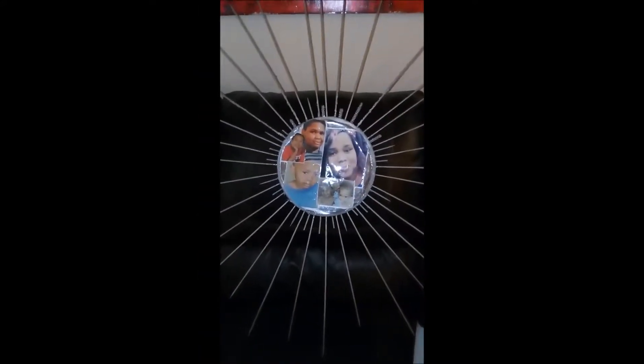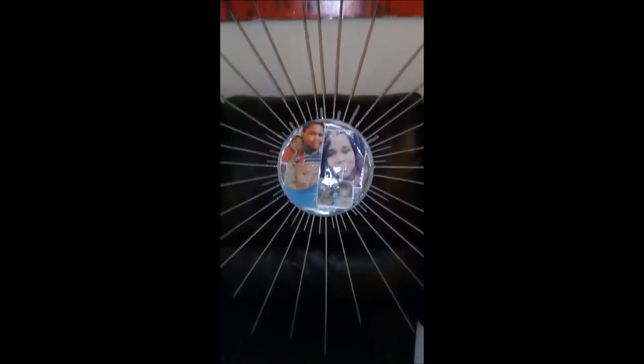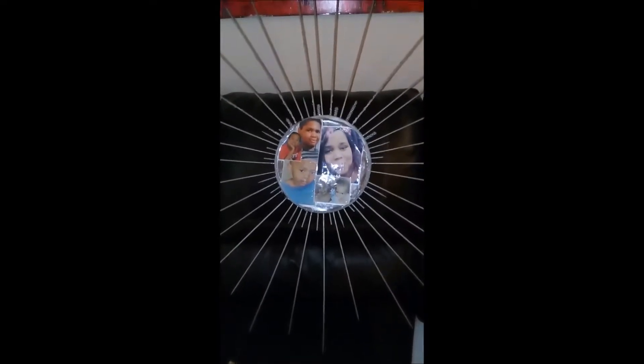So this is the first DIY. I call it Mommy's Sunshine. The supplies that I used were pictures, paint, diamond wrap, skewers, tape, poster board, and a glue gun.